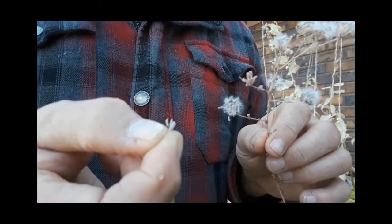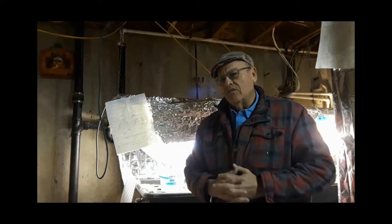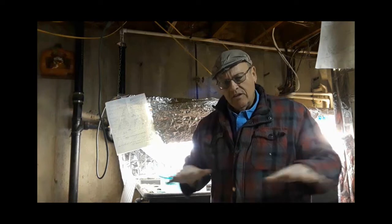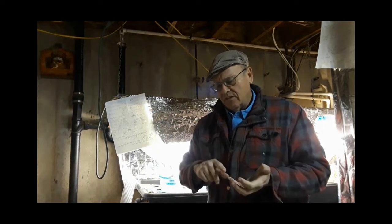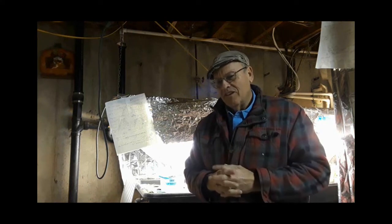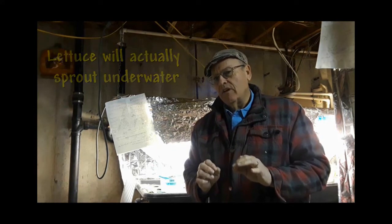Let's take these seeds down to my little basement room and I'll show you how to plant them. What a lot of people don't know is how easy lettuce is to grow in an aquaponic, hydroponic, or any water environment. Lettuce likes things quite moist, so much so that it'll grow in water very well — and it'll even sprout underwater, which I'm going to show you right now.